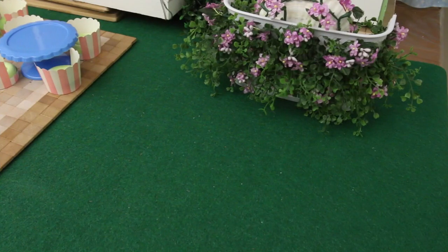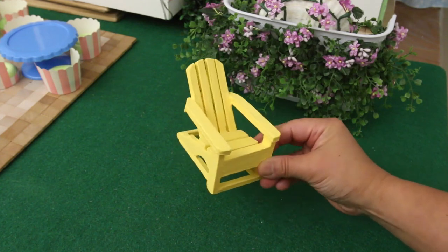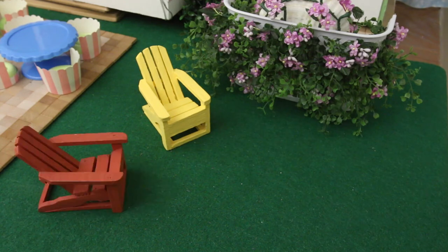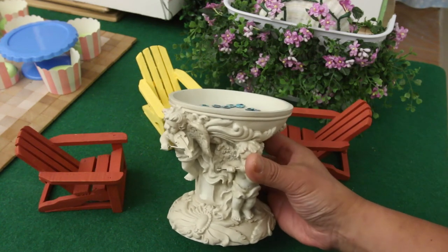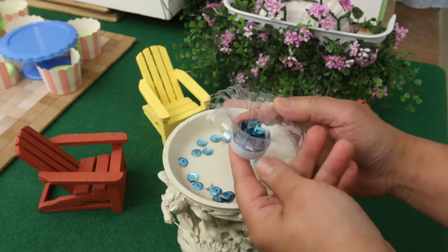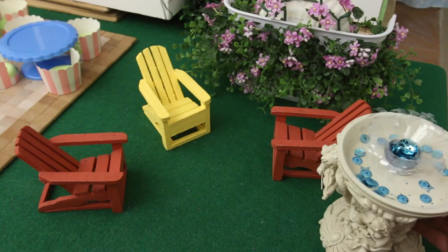Over here I'm setting up a nice quiet spot, perfect for relaxing on Muskoka chairs. And here's a water fountain — it's really a candle holder. The water is the top of a water bottle filled with blue sequins for pretend water.